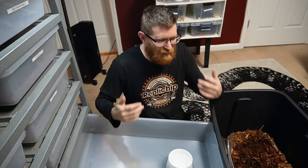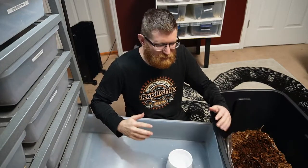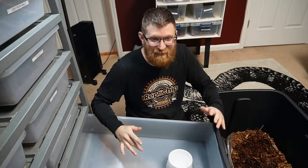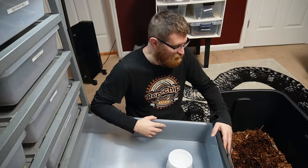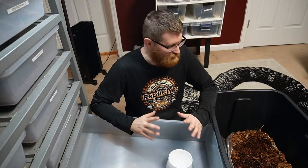Welcome back everybody, hopefully you guys are having an awesome week. I apologize for the lack of videos — I've been super busy with just about everything else in my life, picking up a bunch of extra hours at work and still taking care of all the animals. They have not been neglected at all, but it's just been long hours and long days, so I'll try to get some more videos out for you guys on the snakes.